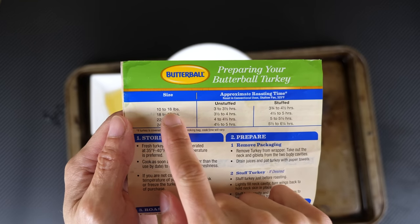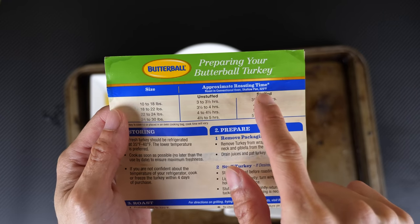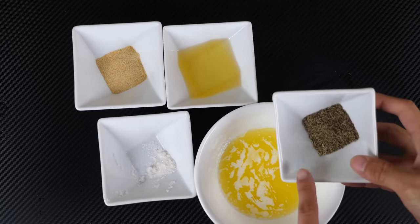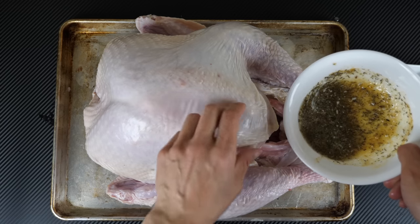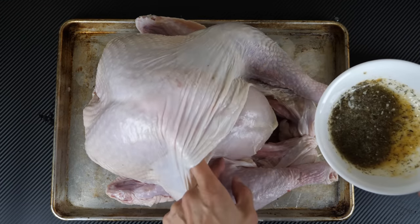This is an 18 pound turkey. It shows that it's gonna take three to three and a half hours if it's roasting at 325. These are just some basic ingredients: half a stick of butter, two teaspoons of thyme, one teaspoon of garlic powder, a little bit of salt. Pour this butter thyme mixture inside the cavity between the skin and the meat.